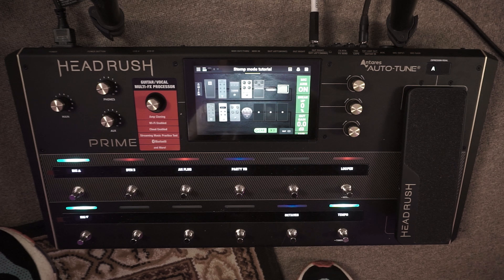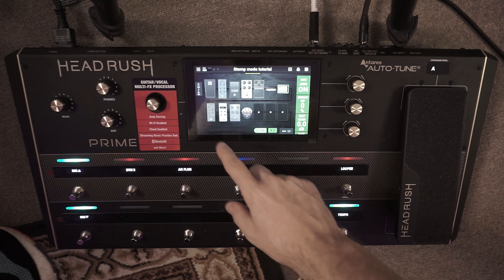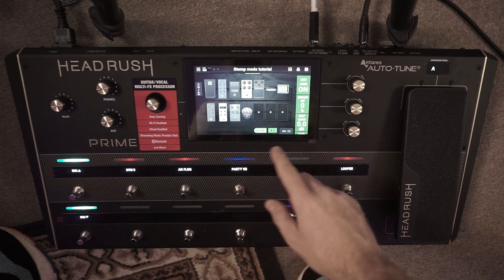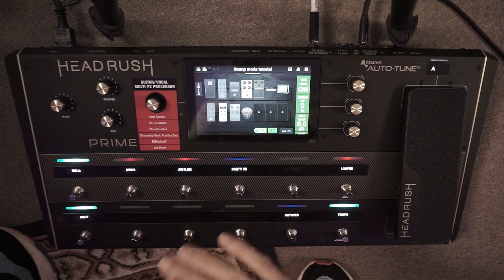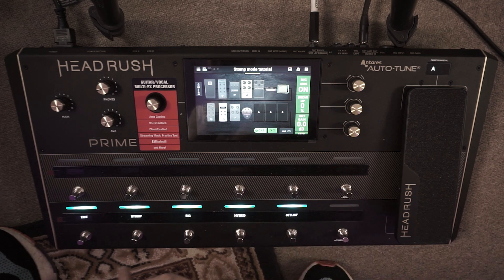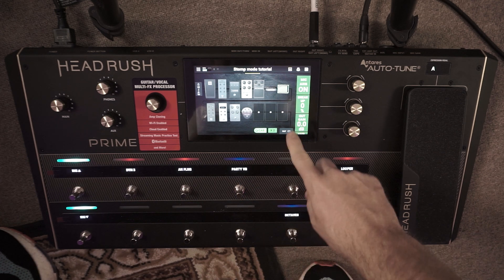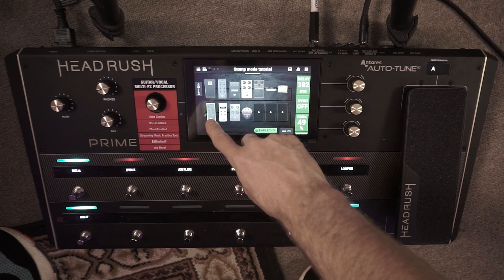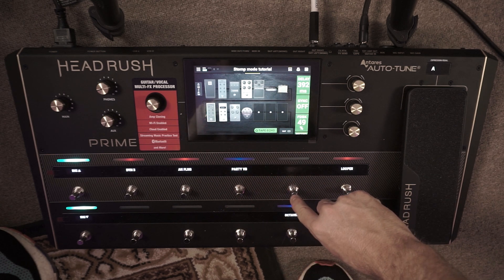The first function we're going to look at is how to assign an individual effect block to a foot switch. First, make sure you're in stomp mode — come down, hold the looper button in, and you'll see across the bottom of the unit all the different functionalities. Stomp is the first one, so hit that. Then come up and select the effect — we're going to assign our tape delay to this foot switch.